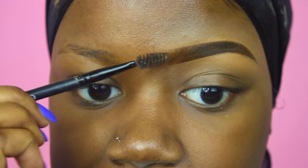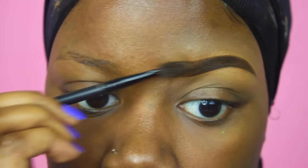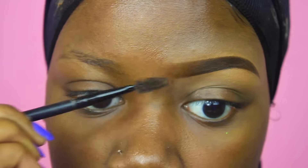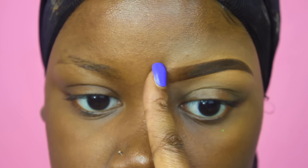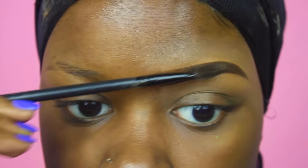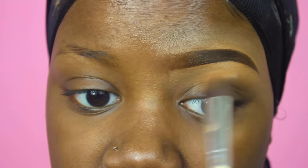Make sure you fully brush through so you don't have a harsh line and you don't end up with what people call 'boxed brows' — that harsh square shape. You want it to kind of fade, because naturally that's what a lot of eyebrows do. You don't want it too over-dramatic with the fading, but you want somewhat of a fade towards the front.